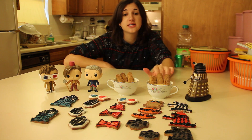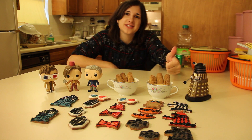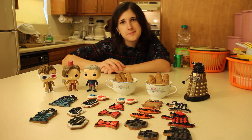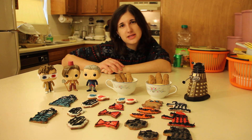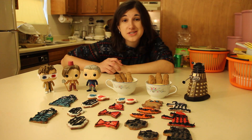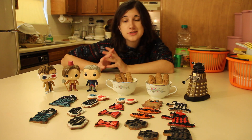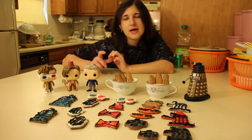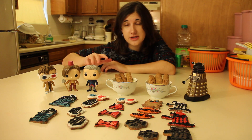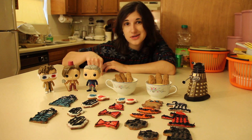If you guys decide to make any of these cookies or your own cookies, tweet me a picture — I want to see them. My links are in the description box below. I also made a video a year or two ago where I taught you guys how to make jammy dodgers, so you should definitely check that out — I will link it in the description box below as well. Be sure to subscribe so you can be notified whenever I post a new video, especially Doctor Who videos if you're a Whovian out there. I will link a playlist to all of my Doctor Who videos in the description box below so you guys can check those out.